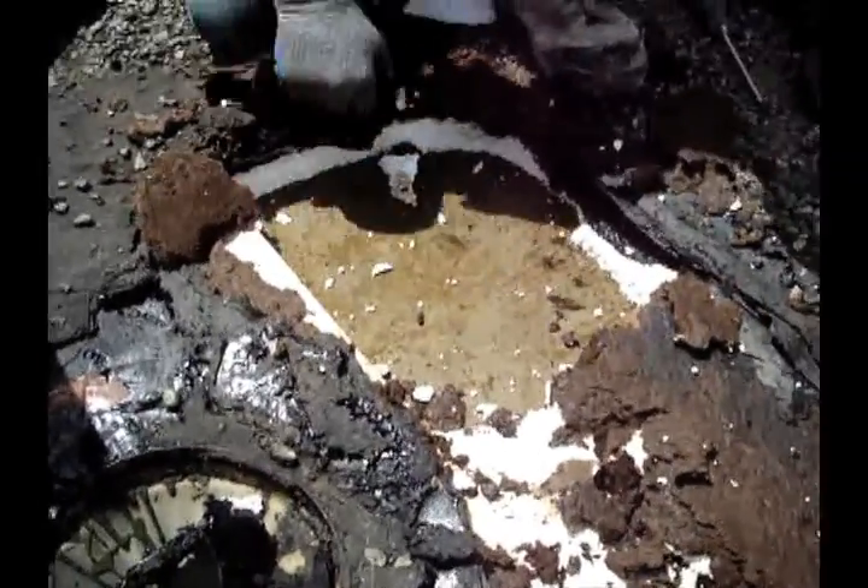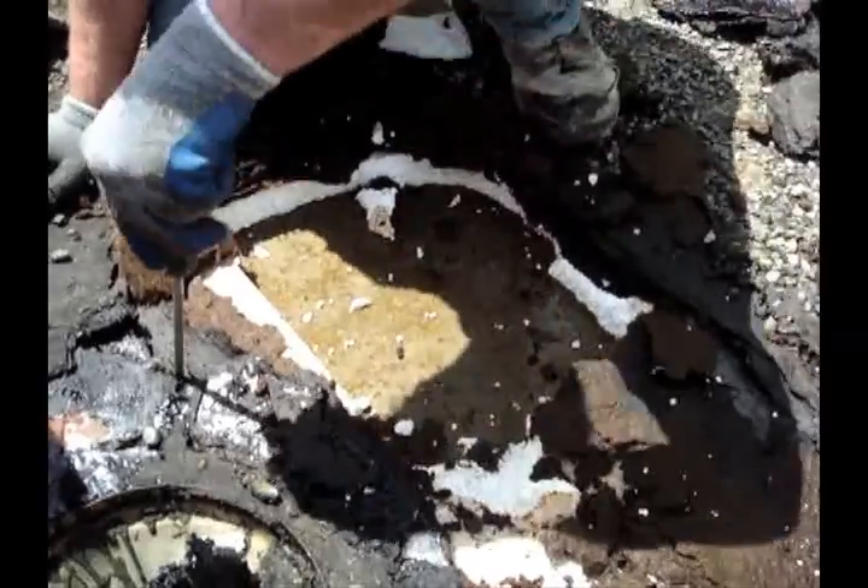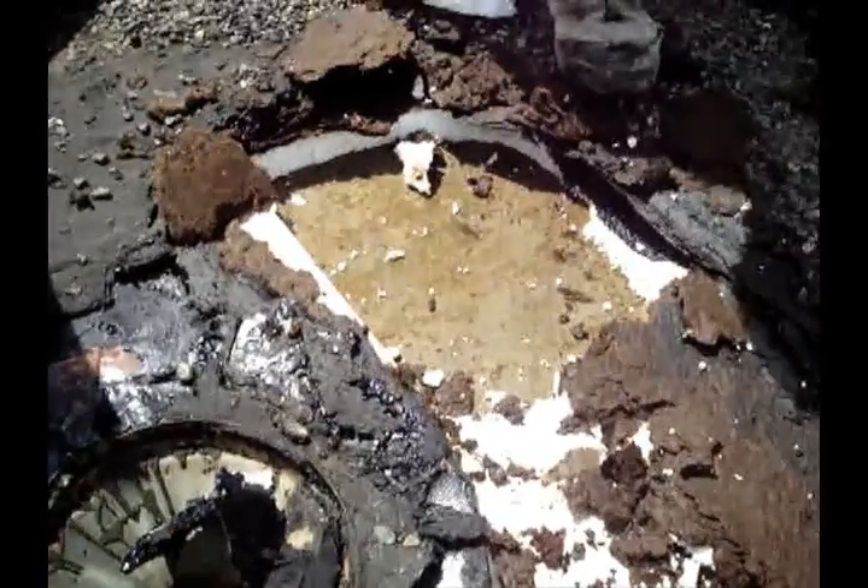The top membrane is out of service. It's rotten and needs to be urgently replaced before winter comes.